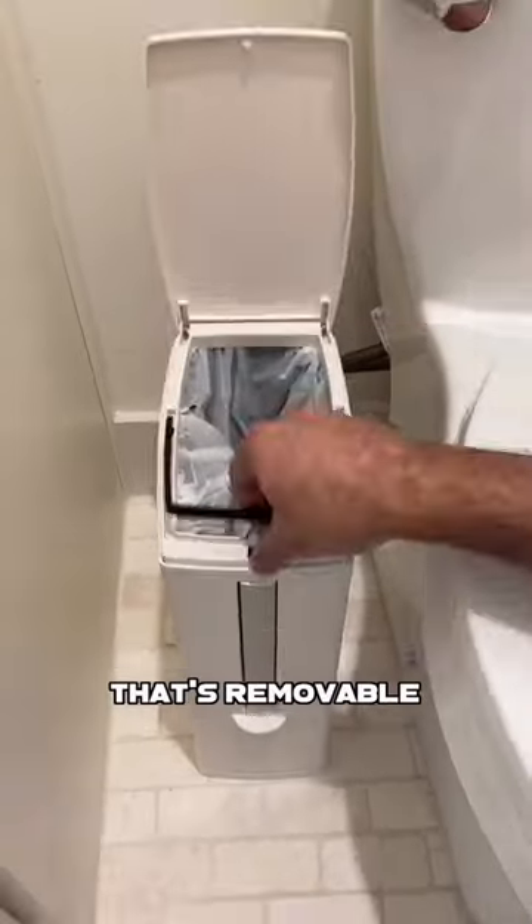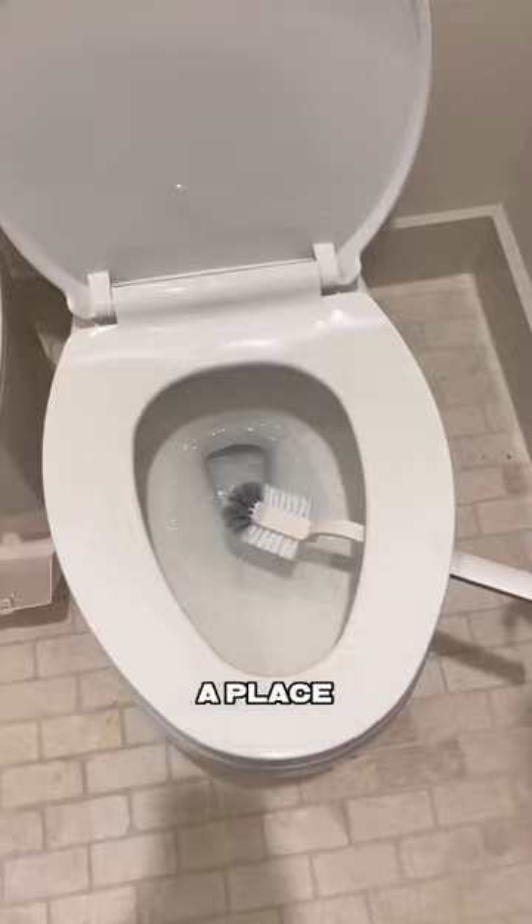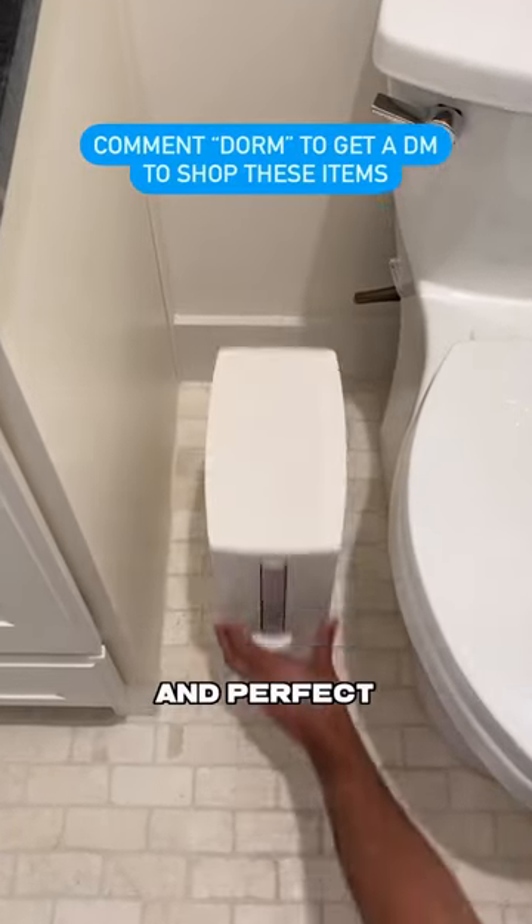And this bathroom item has a trash can that's removable, a toilet brush to clean the commode, a place to store your trash bags, and it's super slim and perfect for tight spaces.